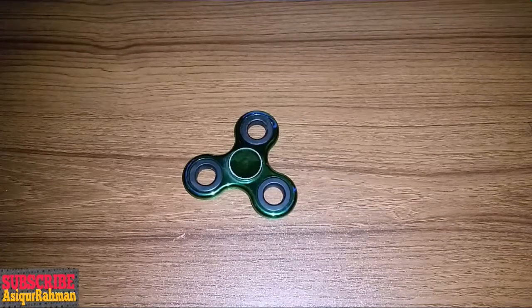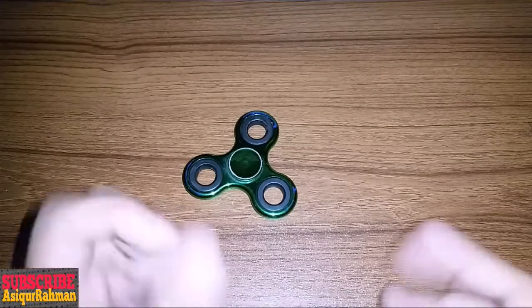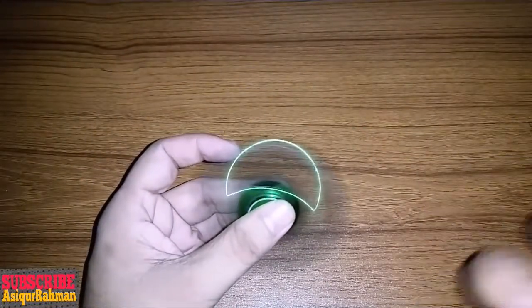Guys, I am watching the fidget spinner. The fidget spinner is the same thing. The fidget spinner isn't the same — the same thing, the same thing. The big guns are the same.